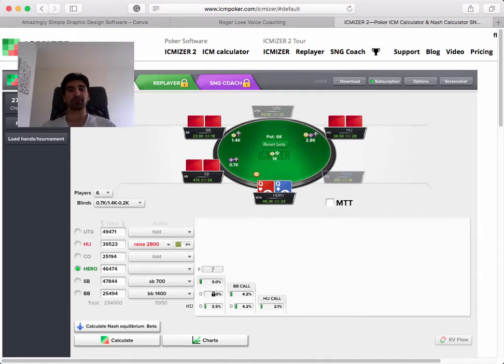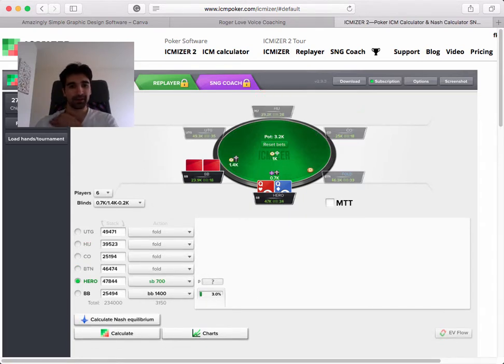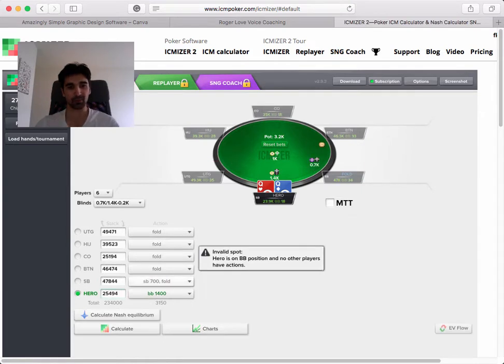In this video I want to talk about how to use Isomizer to work on your game. A lot of people just try and memorize some push-fold ranges, but I think when you're using this at the highest level, you are experimenting and changing one variable at a time to get a feel for how it works - to get a deeper understanding of the game.